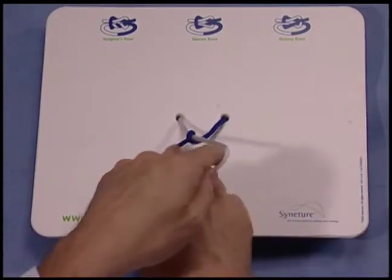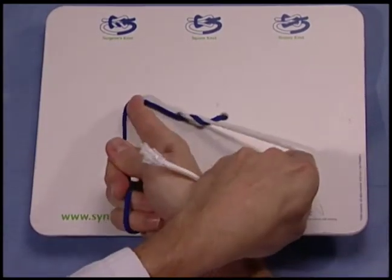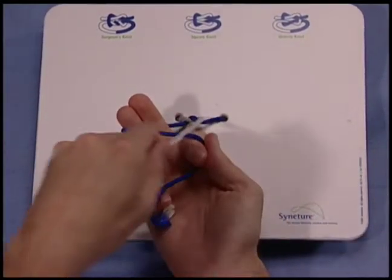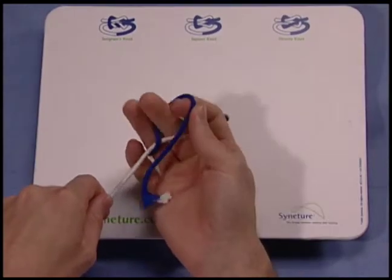Then using the middle and ring finger, pinching the free end of the suture between your middle and ring finger, bringing it through the loop, and setting it down.